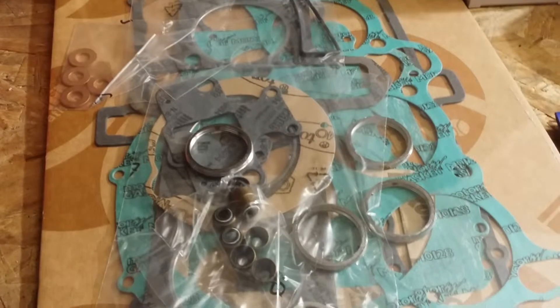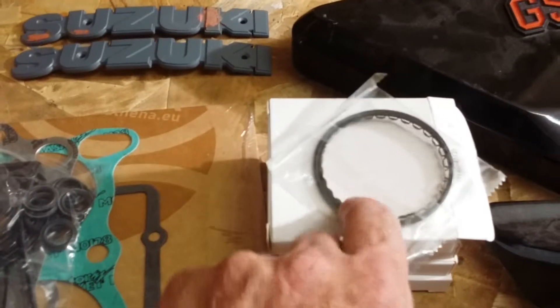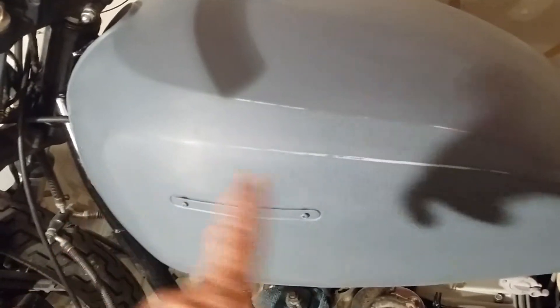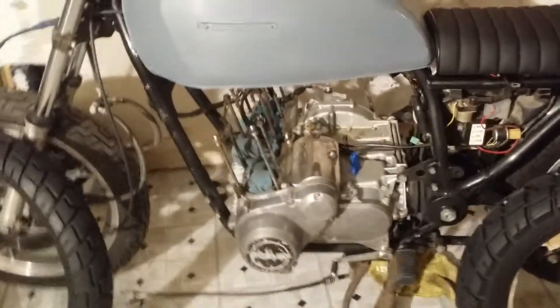I finally got some of the stuff I needed for the engine — got a complete gasket set for the whole engine, not just the top end, and I got all new piston rings from Japan, that took a little while. Also got a petcock rebuild kit. I've been working on the fender and the tank — both of them were dented up pretty good — so I've been doing a lot of work getting that straightened back out, and that's taking a lot of time.